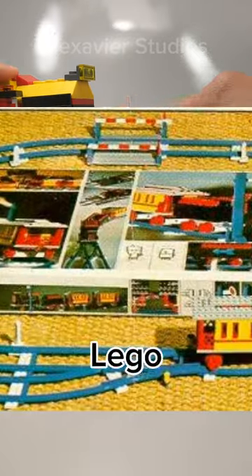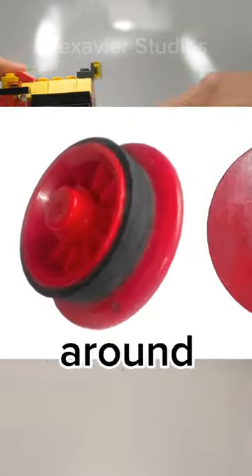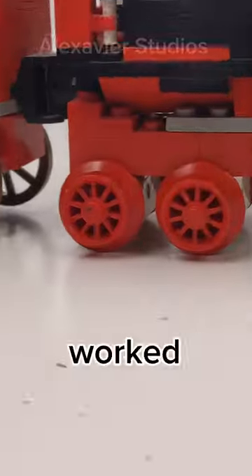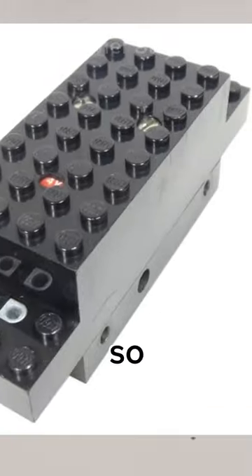If this wheel was ever in a LEGO set with train tracks, LEGO always added a rubber layer around the piece, probably to ease the movement on the tracks. The wheels also worked with the old power functions.